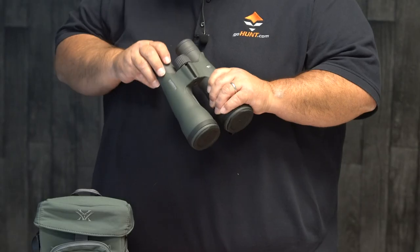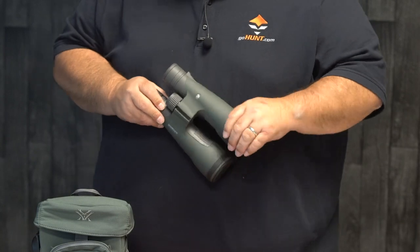So again, this is the new 1856. Give it a look, and if you have any questions about it, reach out to us.